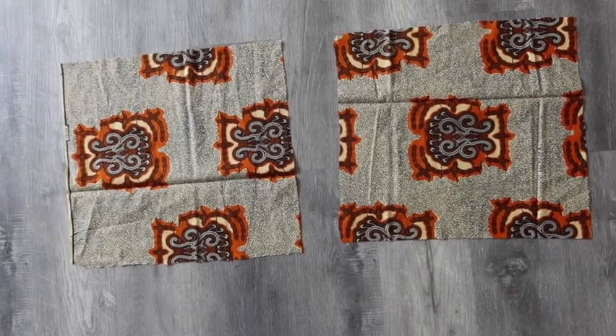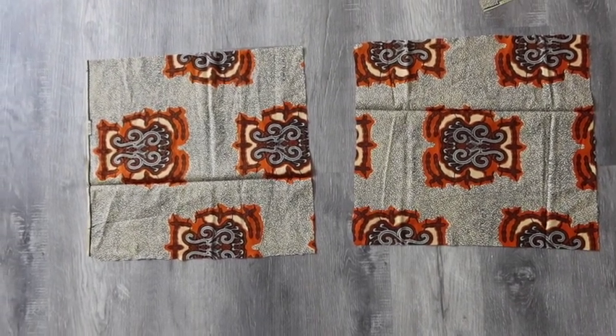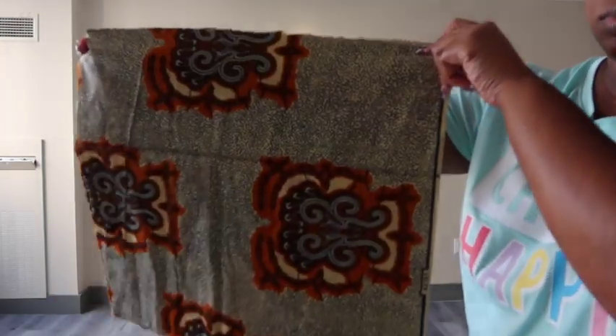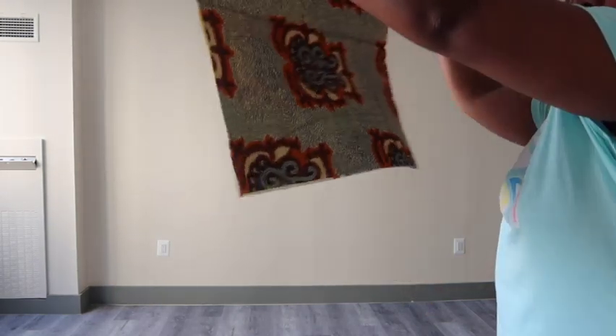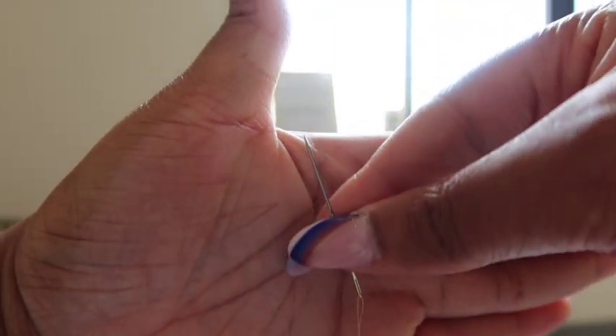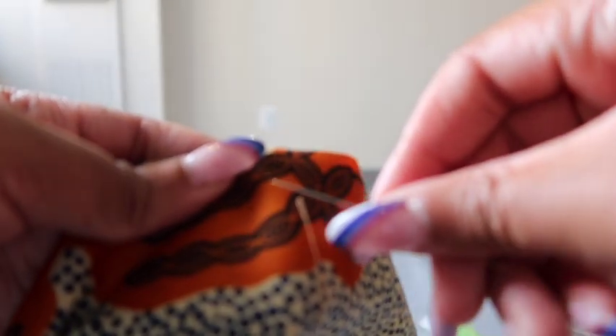Now I'm lining up the material together so I can begin to sew. I'm making sure that the inside of the material is facing out and the outside is facing in — so what I don't want to show is facing out, and what I do want to show is facing in. I'm taking my needle, already have my thread looped in. Use your discretion on how much thread you need — you can always go back and add more.